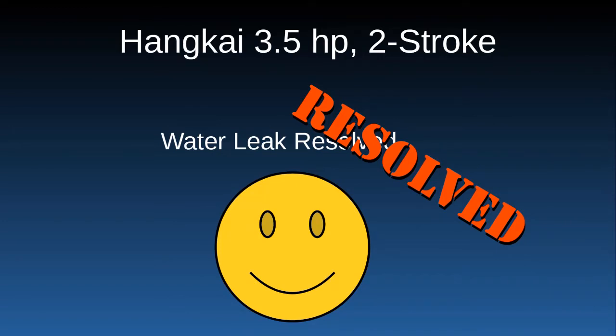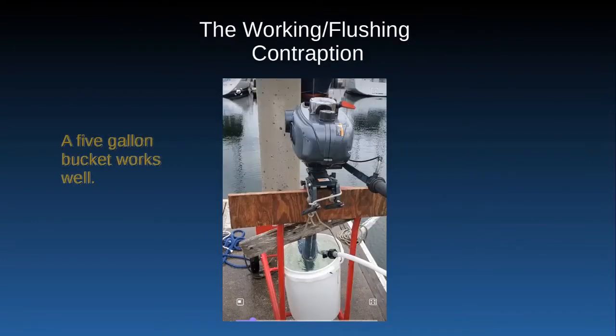This is a follow-on presentation about how I stopped the leak around the water jacket of my Hangkai 3.5 horsepower 2-stroke, and it seemed to work pretty well. Let's see how I did it.